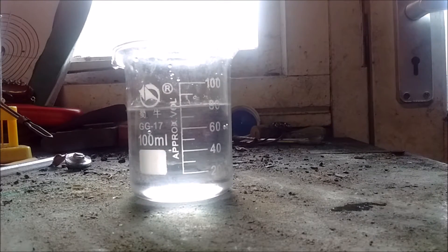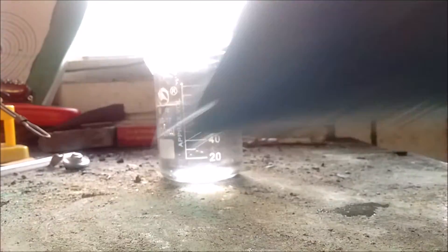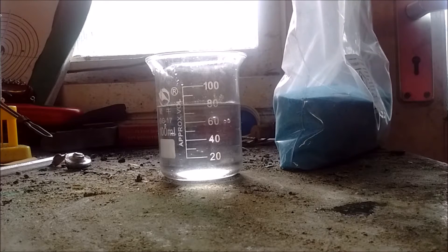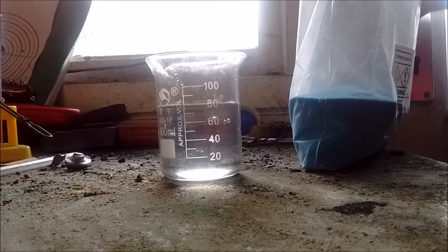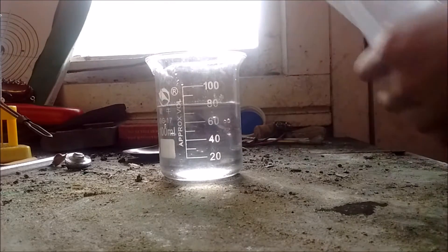It doesn't have to be distilled water. If you want a purer result it probably should be, but I don't have any distilled water so this is just normal water. Next thing you want: copper sulfate. As you can see on the label, don't pour it into streams or eat it. But it's such a common chemical — you go to anything scientific and they will literally hand out party bags of the stuff. You can buy it off Amazon. It's ridiculous.